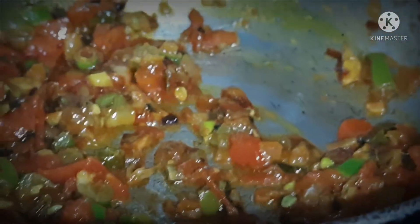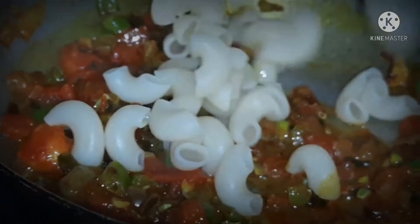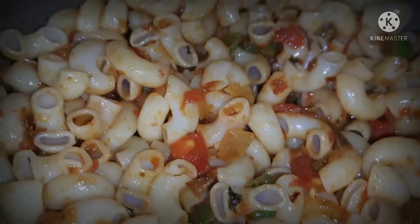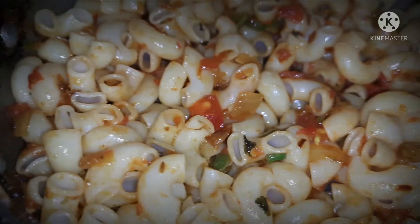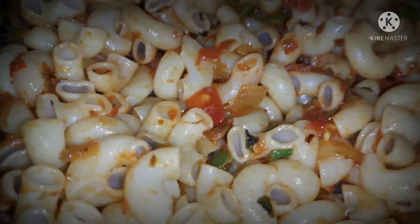Now we will add the sauce. We will add the sauce and then add the macaroni into it, mixing everything together.